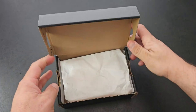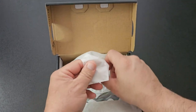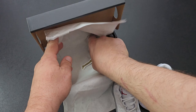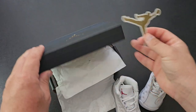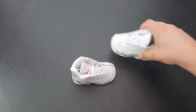Inside the box you got standard white paper, a nice thick pair — not cheap — and then the sneakers inside. There's also a Jordan sticker, which is cool. I haven't seen one of these in a while; that's a really nice touch.